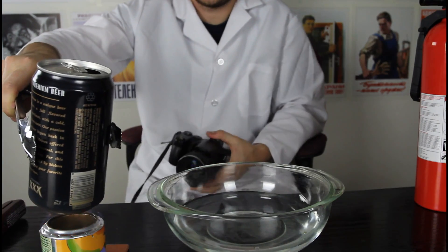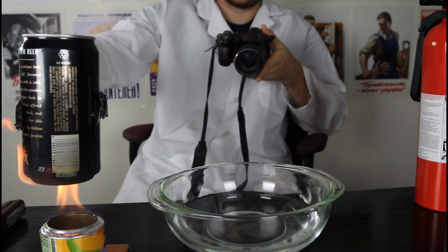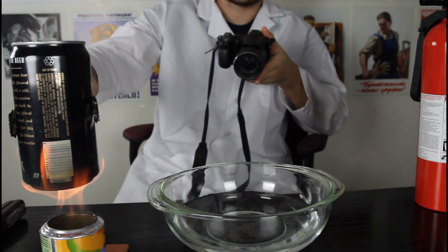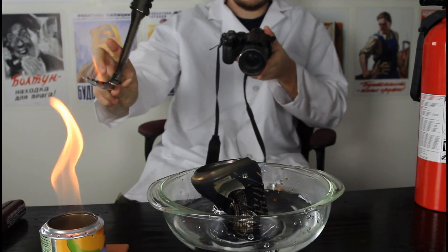As you can see, the vapor starts to come out. So I'm gonna put it upside down in the icy cold water. And let's see what happens. Boom!